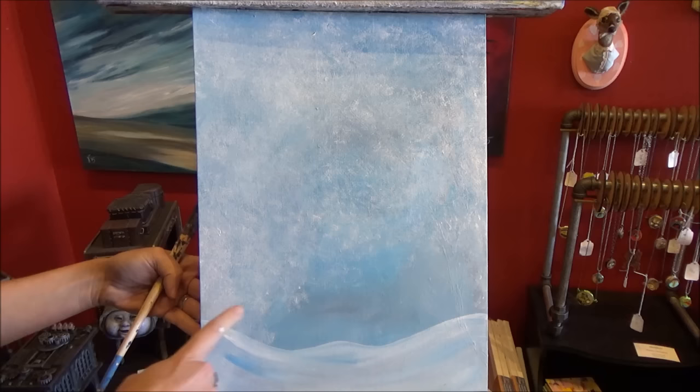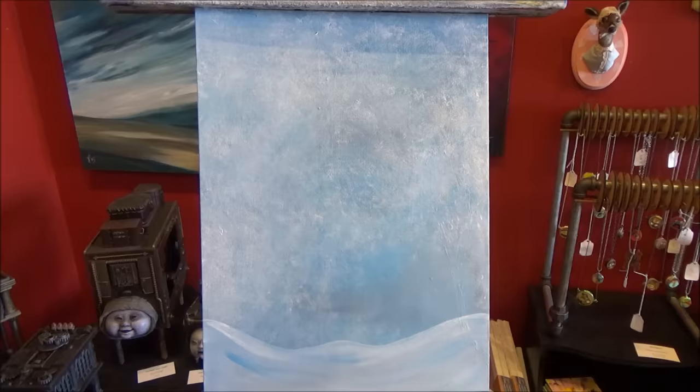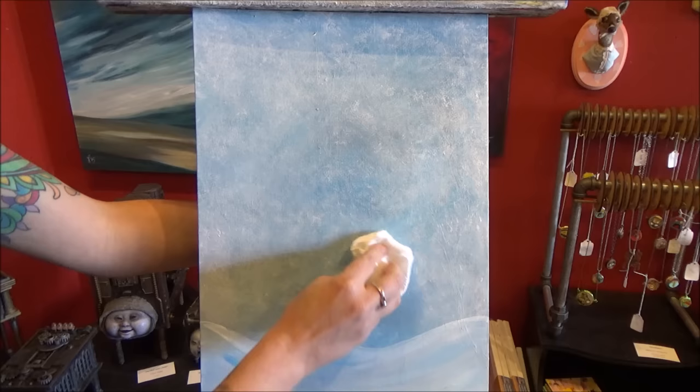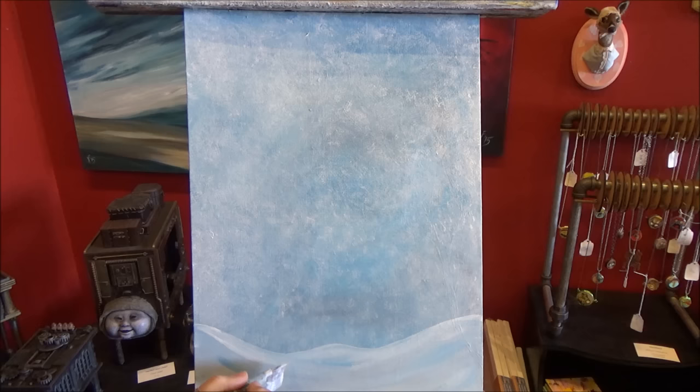Just go ahead and go over your hill if you accidentally painted it like I did. You don't want the snow to stop just above the hill because if there were snow blowing around it wouldn't magically stop two or three feet above the ground. As it turns out you can't really see where the snow came down over my mountain anyway. If yours does show up, just take your brush with a little bit more of your white and blue mixture and smooth over top of it again.